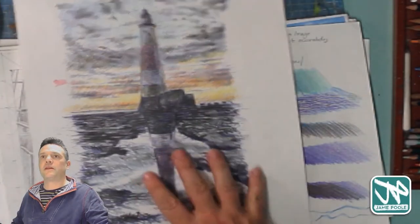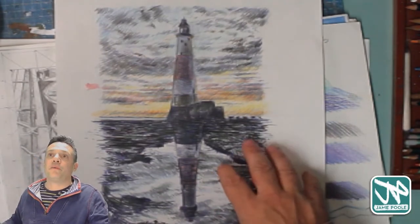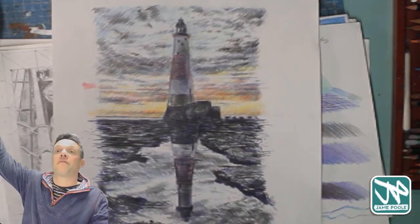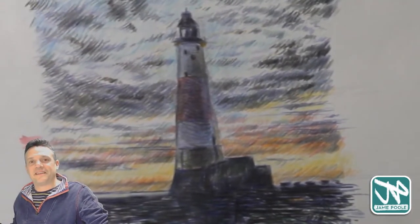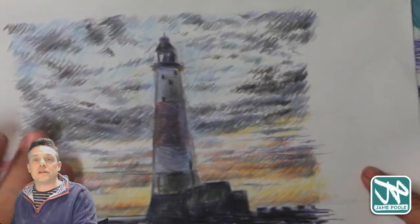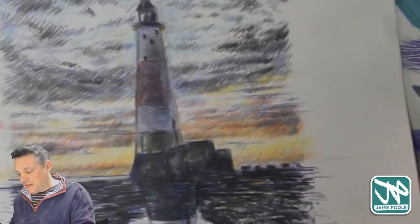So this is the picture I worked on last week — the lighthouse. I was inspired a little bit by Van Gogh, because Van Gogh uses lots of very small dashes, dots, and lines to create this sense of movement. I used a bit of that in there.